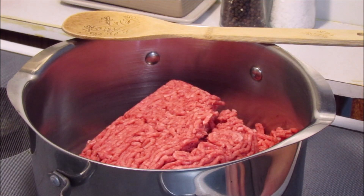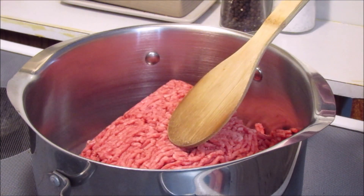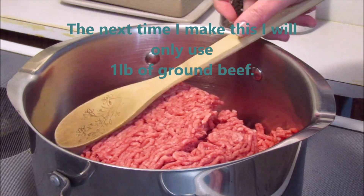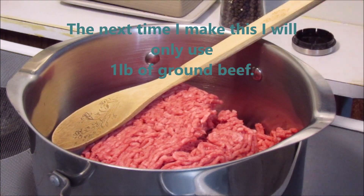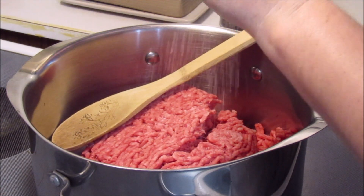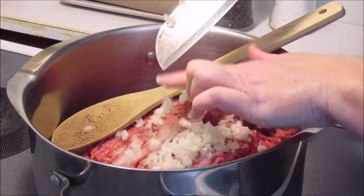Hi everyone, today I am going to show you how to make cowboy stew. What I have in my pot is two pounds of ground beef and I'm going to let that cook. I'm going to add some salt and pepper, and I'm also going to add about a half of a medium onion.